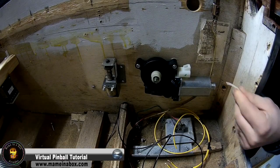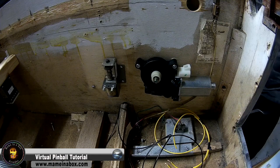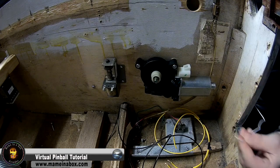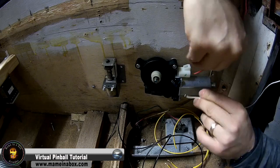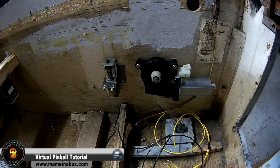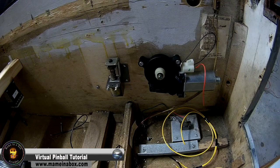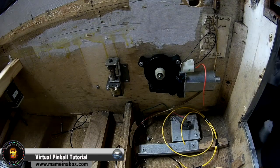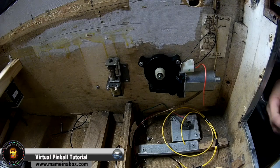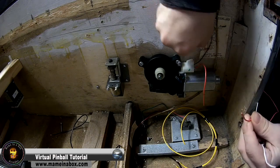Now we're going to test the device. It's not going to be final, but we need to find out if it works well. We're just going to connect some wires in here. It's easier if you get spade connectors, like pins, because touching with your hand might just be awkward. So we got a little spade connector with the wire.